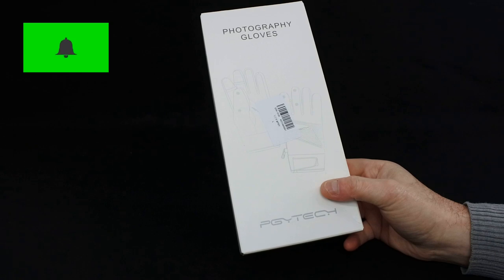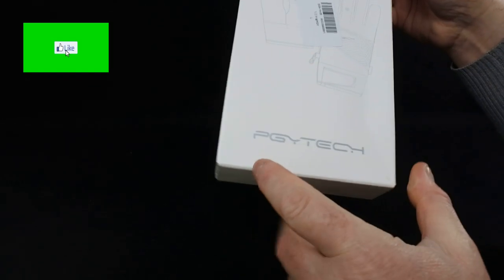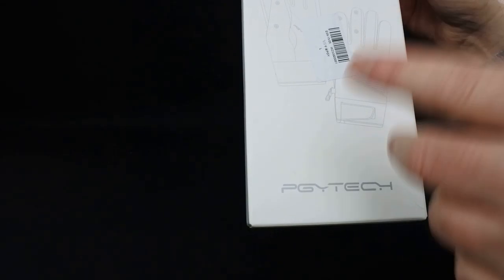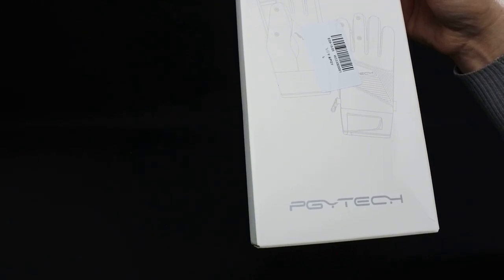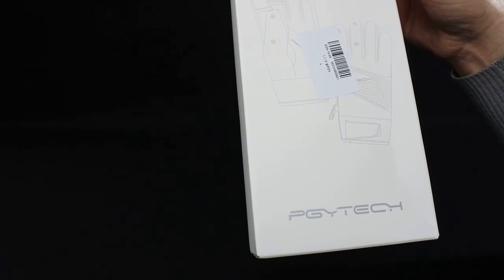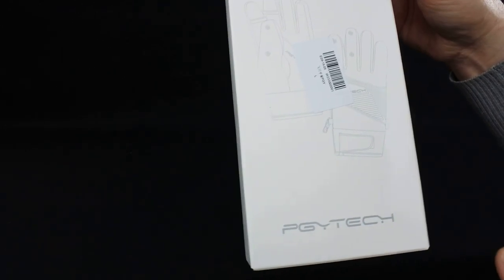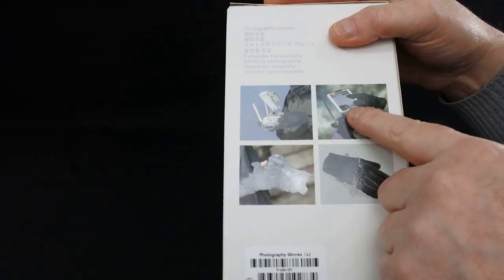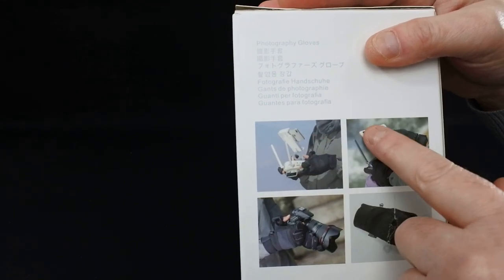Hi, welcome back to Kolsky Drones. This is probably the weirdest thing I'm ever going to review on my channel. These are gloves and they're made by a company called PGY Tech. PGY Tech do some fantastic accessories for the DJI range. I've got a couple of the tablet holders and phone holders, shields, covers and stuff like that. They make really nice products and they sell these in the DJI store. These are photography gloves, designed for use with DJI equipment.